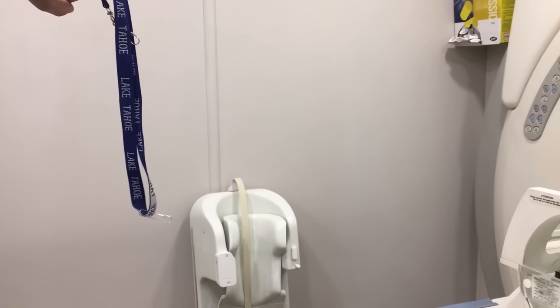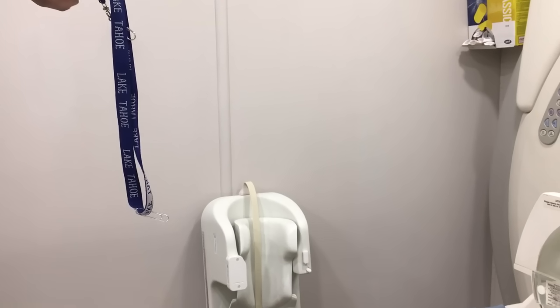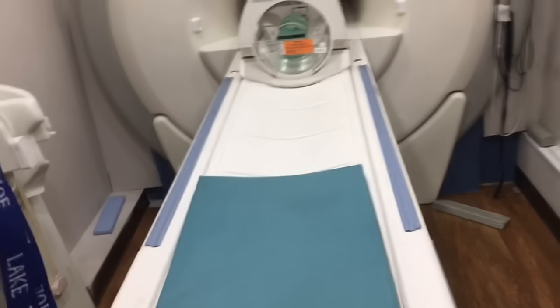It's about halfway from the table, maybe about five feet, where the eddy currents start to take place, but there's actually no magnetic pull yet. It looks like cell phones are pretty safe — it works so far.